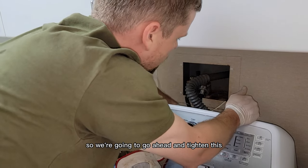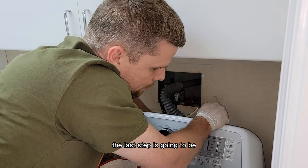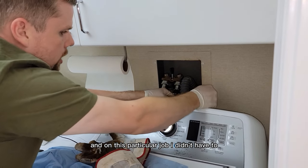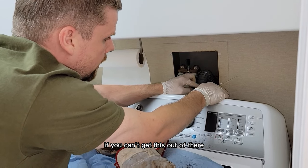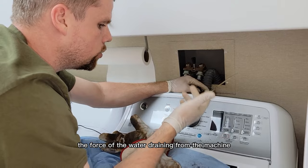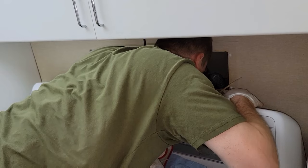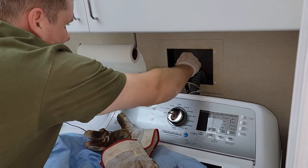Inspect your connection on the hose — these hoses look like they're in great shape. We're going to tighten this back onto the machine. The last step is something you definitely do not want to forget: you have to put the drain hose back in the drain. On this particular job I didn't have to cut the zip tie, but I always like to zip tie these drains. Sometimes the force of the water draining from the machine can kick them out.